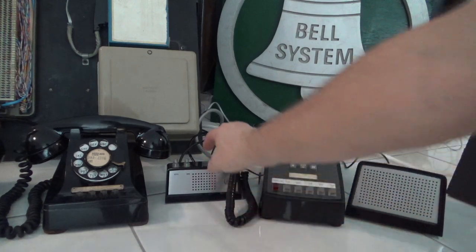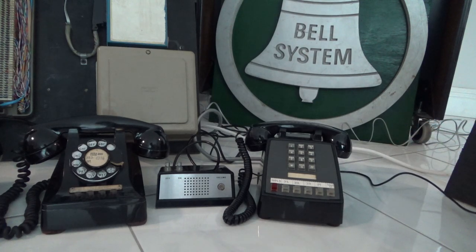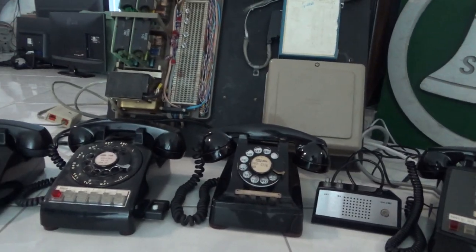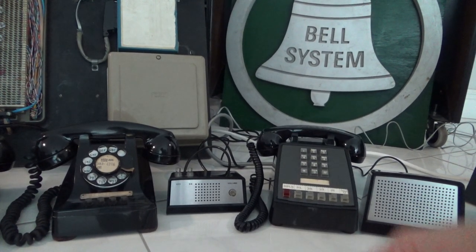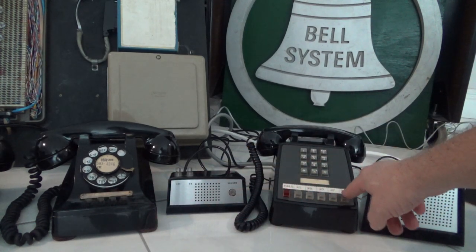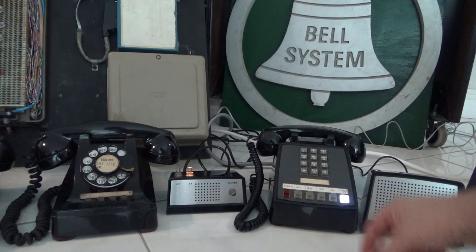Now the 2565 with 3A speakerphone. We have the transmitter, the 2565 set, and the speaker. Normally these would be separated quite a distance to avoid feedback — this is just a demonstration. The 2565 is a touch-tone version of the 565. It's wired squared: lines one through four at extensions 21, 22, 23, 24, and intercom zero. I'm going to use the speakerphone so you can hear the dial tone from the Valcom unit. I dial zero and it buzzes.